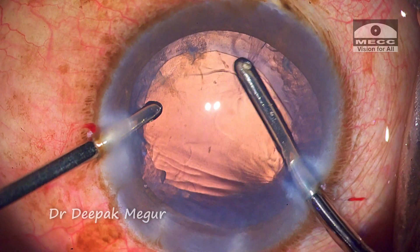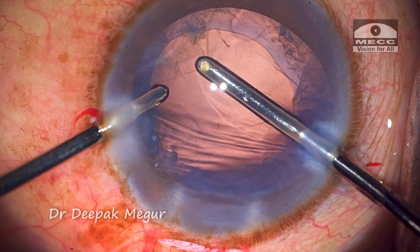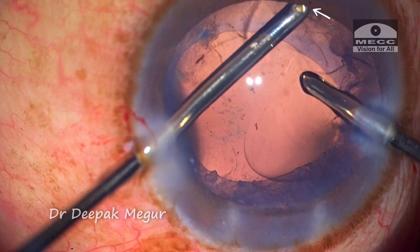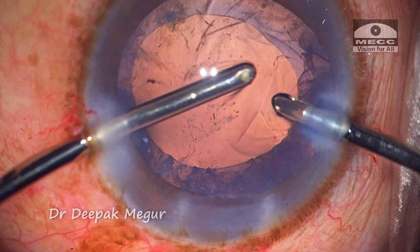To aspirate the cortex, the aspiration probe engages the cortex and is then moved horizontally in a tangential plane to maneuver the trapped cortex from under the CTR and out of the bag. This technique of tangential cortex stripping is beneficial in such situations.